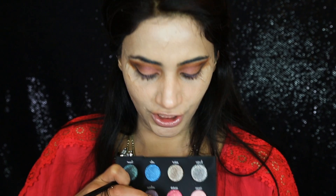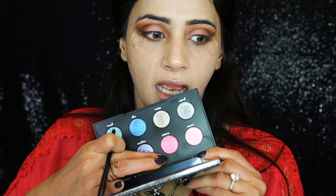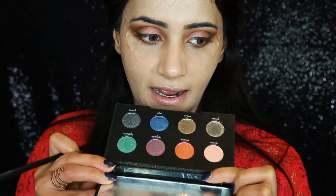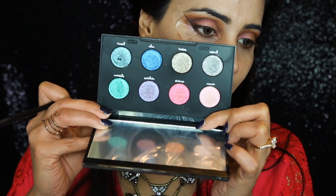I'm using for the first time my Moondust Eyeshadow Palette by Urban Decay. I'm so excited! I'm going to use the shade Element — it's a very pretty eyeshadow. Sometimes it looks like orange, sometimes it looks like pink. You can see how it changes color.